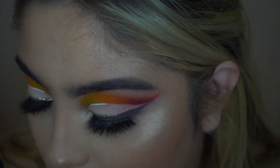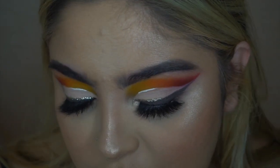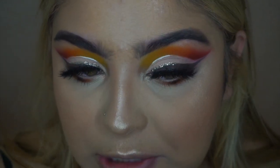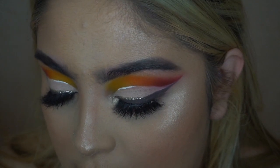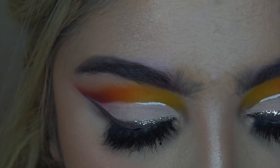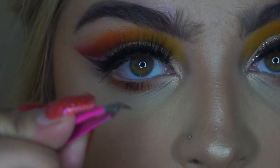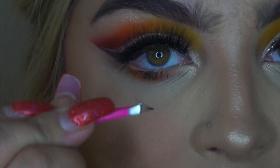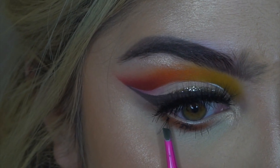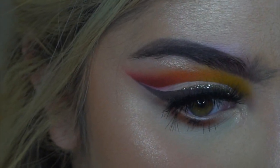I'm going to take some Ardell individuals and pop them on my lash line. I like to put some glue on the container and then, using tweezers, just dip them in — that's what works best for me. You just pick them up and dip just the tip in the glue — about that much — and then place it down on your lash line.